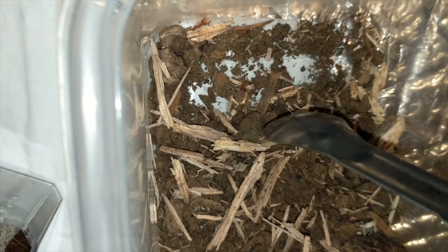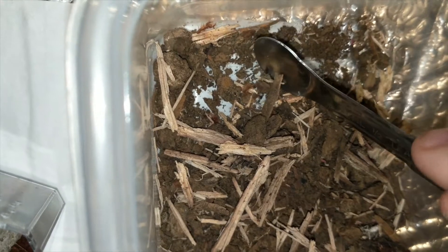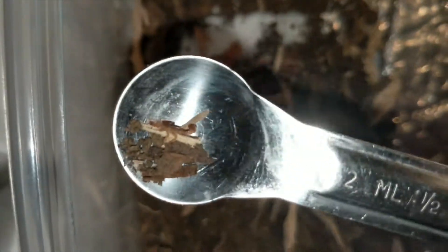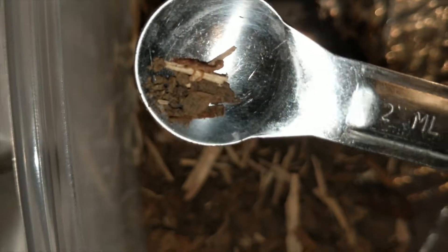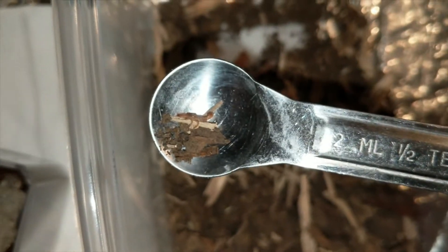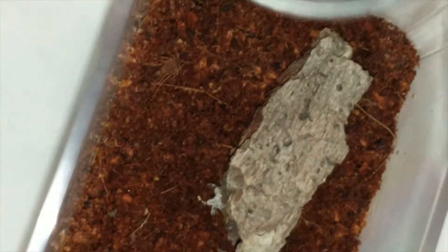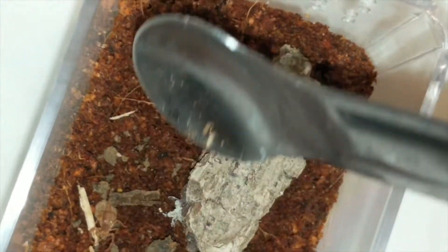Hello everybody. So it's been a couple of weeks now and all of the baby southern devil scorpions have left their mother's back and are running around in the little container with her. So I figure it's time to go ahead and separate them all out into their own individual containers, so that's what I'm doing here.